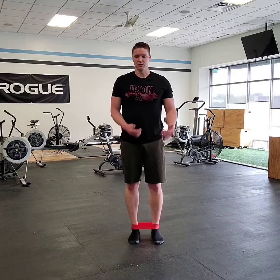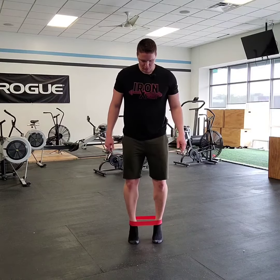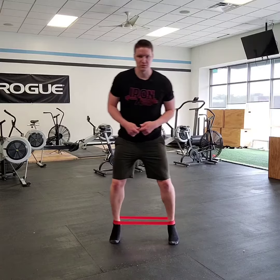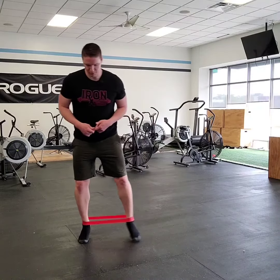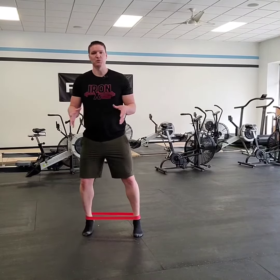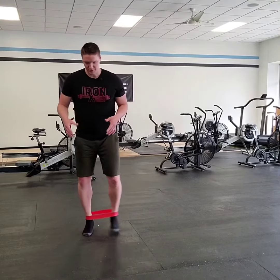We're going to do a lateral walk with this band, but we're going to be up on our toes — so we're loading up those ankles. Band's around our toes and we're just going to be doing our lateral walk here, keeping some pressure against that band. The band's going to want to pull your ankles in; you push out to maintain that tension there.